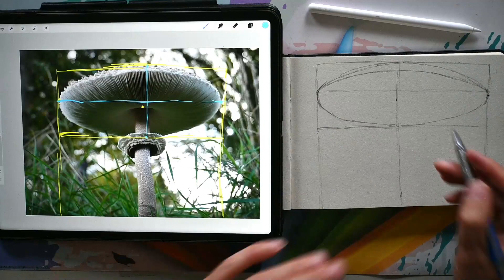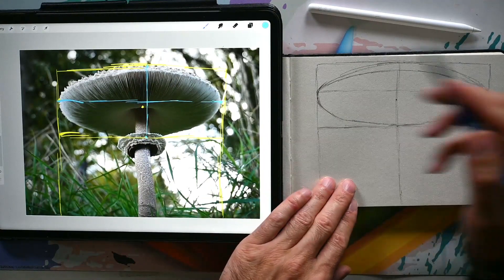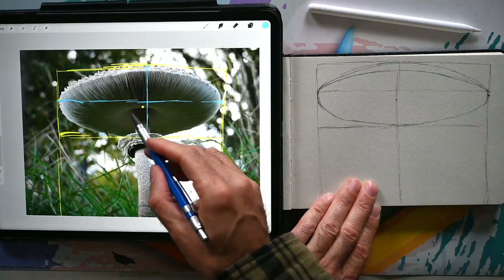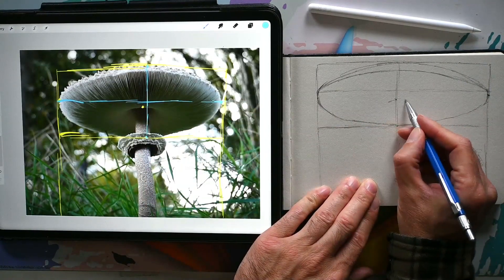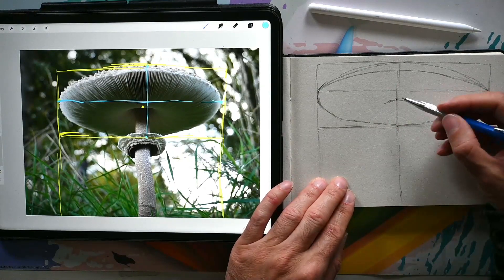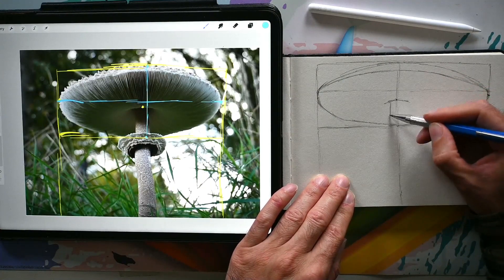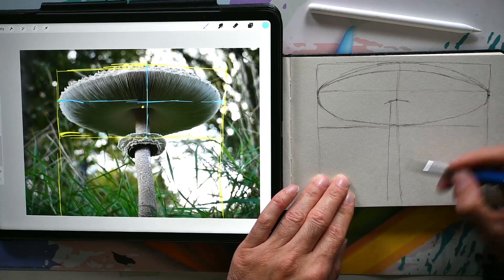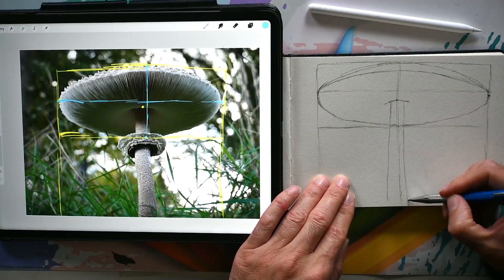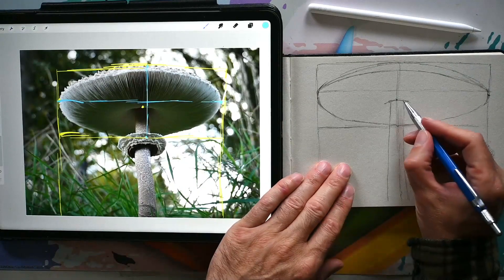Now we might not be totally perfect, but we're getting close enough and getting the idea. The stalk is here, and I'm noticing there's a curve right there. If I draw in the stalk, which is pretty straight, I would go slightly wider at the bottom too. And there you go — you get that shape right away. Looks good.